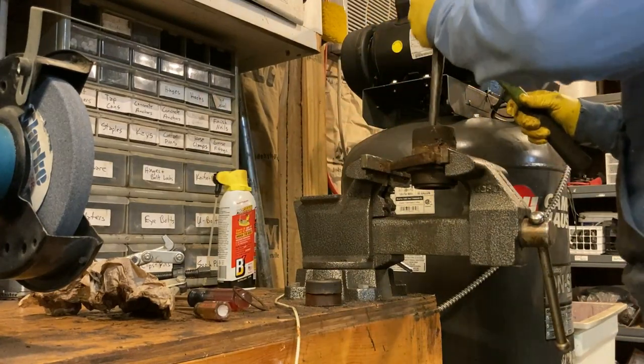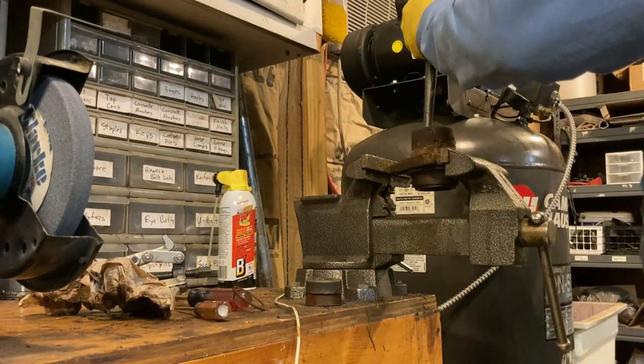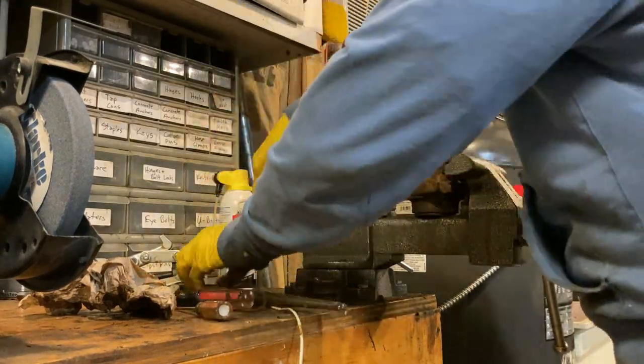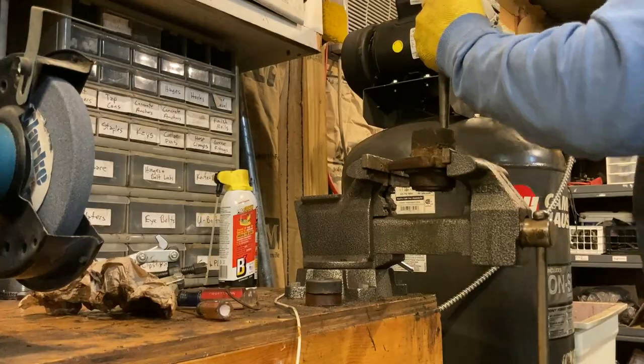Here I'm just using the bench vise to hold the mandrel in place and then just knock the bearings out of either side. Just make sure your retainer clips aren't in there and this will go pretty easily.